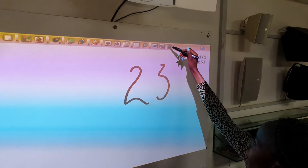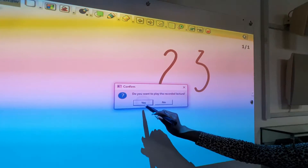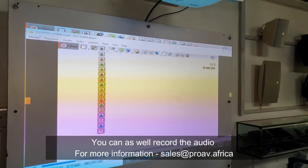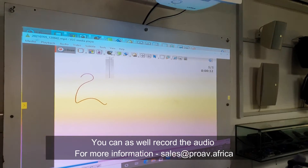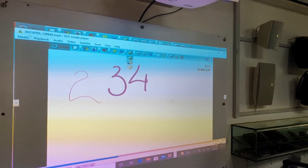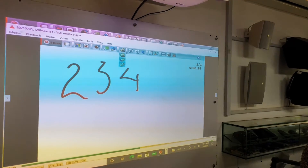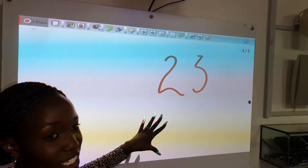Let me end the recording and we can see how this goes. You can see how it works. That is just how the screen recording special feature works.